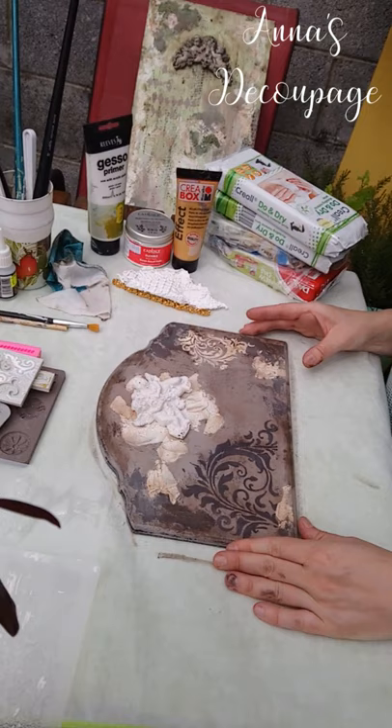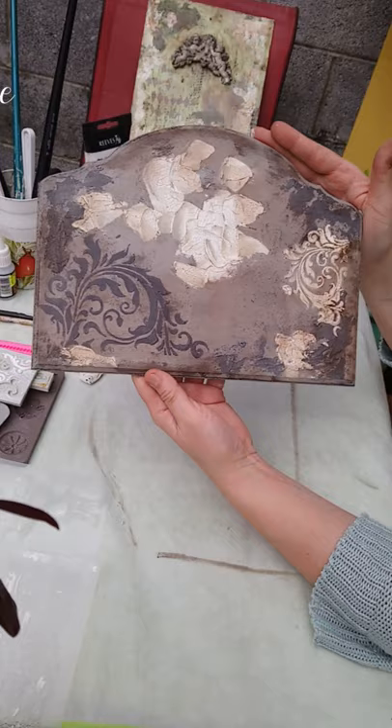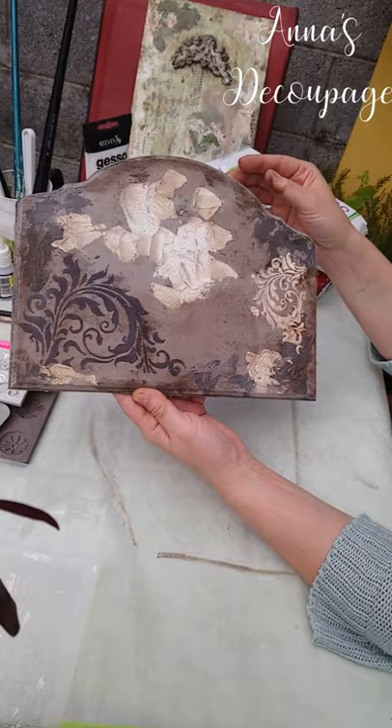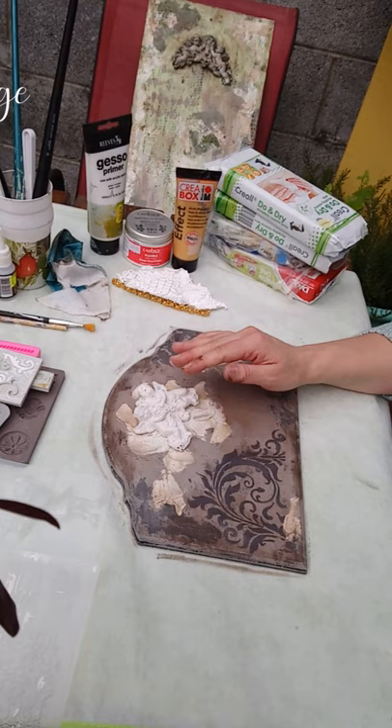Hello again, welcome to the second part about our decorative panel with the mold. As you remember from the first part, we finished the base with crackle paste, stone effect paste, a bit of stencils and aging paint. Today we will be applying our mold and I'll show you how to age the mold with bitumen and some wax.